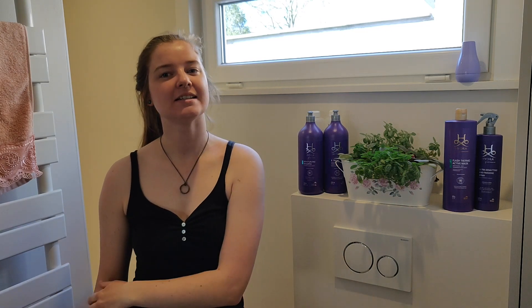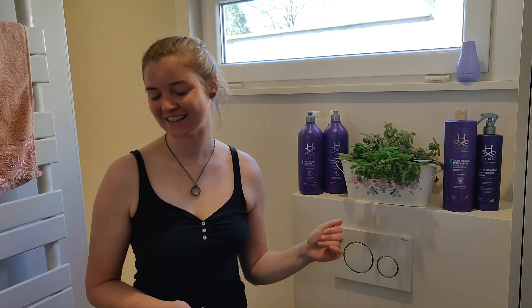Hey guys, welcome to my channel. It's DIY Pets and Life and today we are tackling the more life part of my channel.